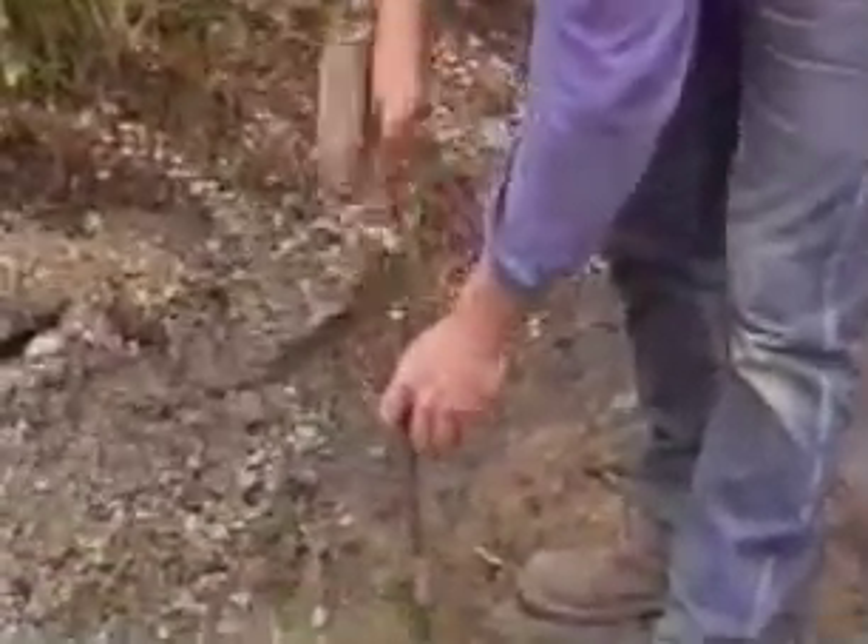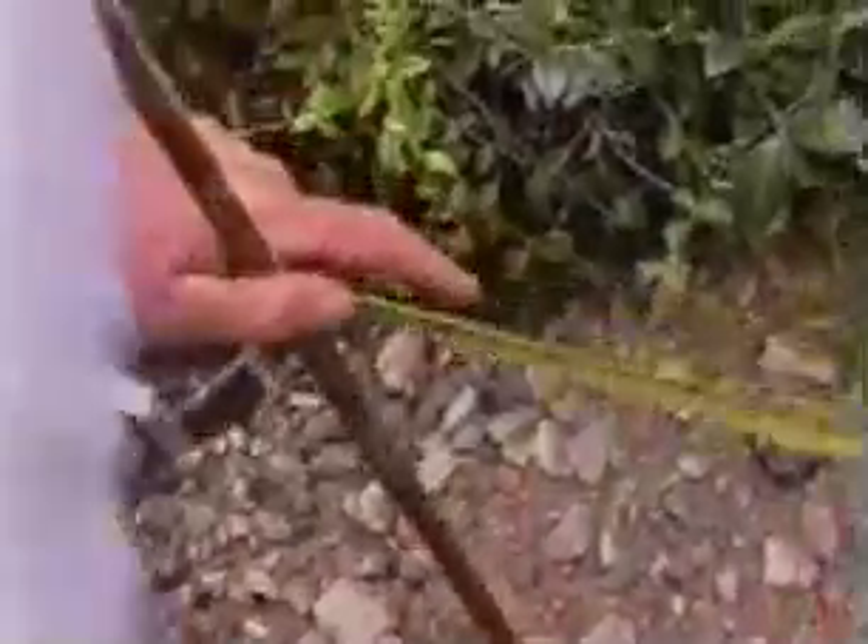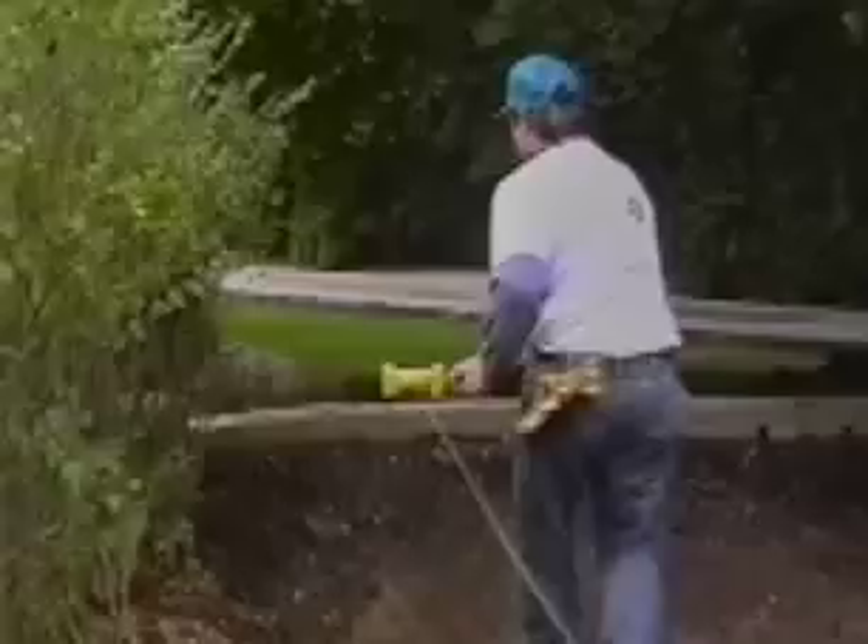You want the subgrade to be uniform so the finished product will be flat. On a ten-inch or 255-millimeter base like this one, you can be off an inch and still be okay. On a minimum base, say four inches, an inch makes a big difference, but a half inch would be okay.